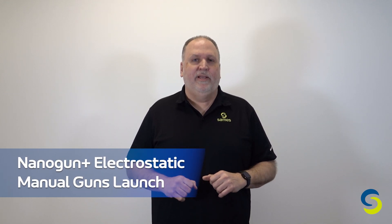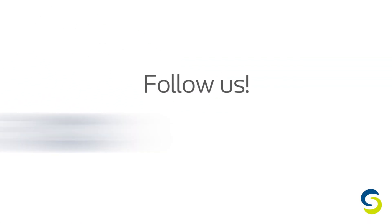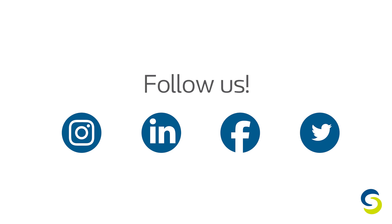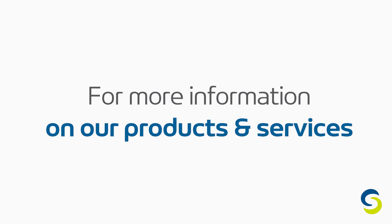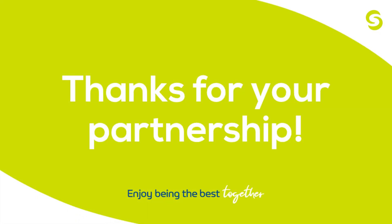So this concludes our introduction to our new Nano Gun Plus electrostatic manual gun. We hope you find these important improvements practical and beneficial. Please follow us on LinkedIn, Facebook, and Twitter for more information on our products and services. Thank you for joining us, and as always, we appreciate your business and partnership with Sames North America Corporation.